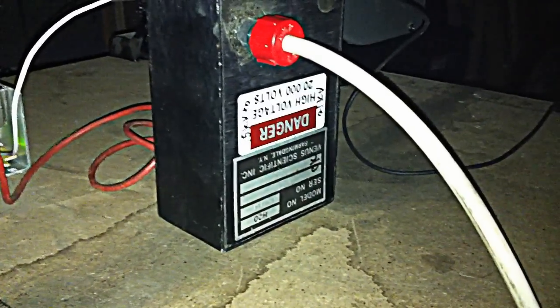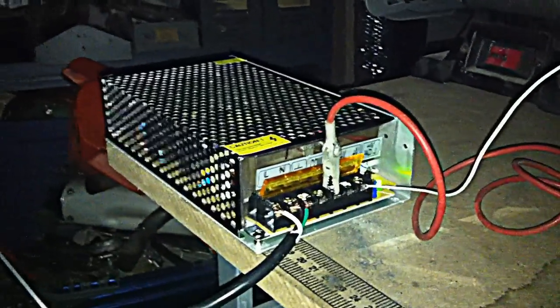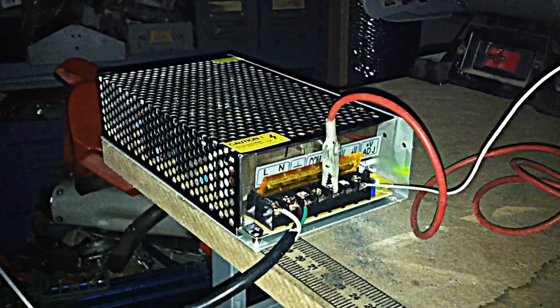I'm pretty excited about that. 20,000 volts DC output, supplied by a 10 amp, 24 volt DC power supply.